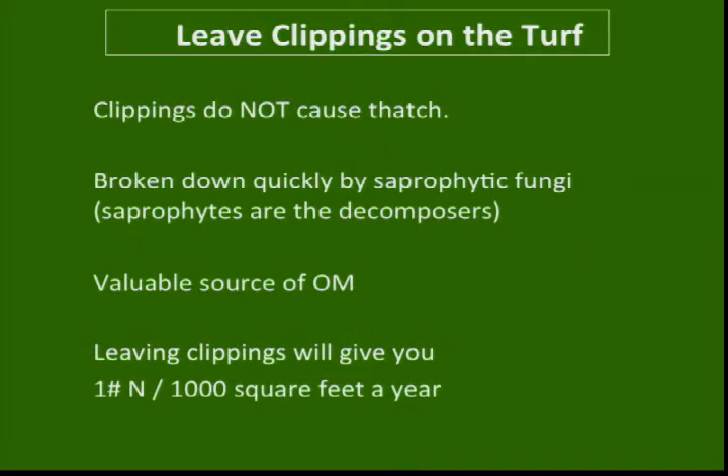Clippings don't cause thatch — thatch is something else entirely. But if you have an existing thatch problem that has been untreated, adding clippings on top of it will make it worse. Clippings are broken down by saprophytic organisms in the soil — the clipping needs to come in contact with the soil. If you have a thick layer of thatch, it's microbes that dissolve or break down thatch. Lots of years of synthetic salt-based fertilizers compromise microbes, so thatch doesn't get broken down and layers build up.